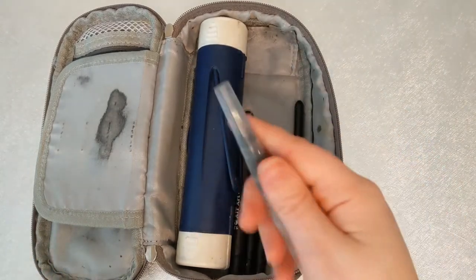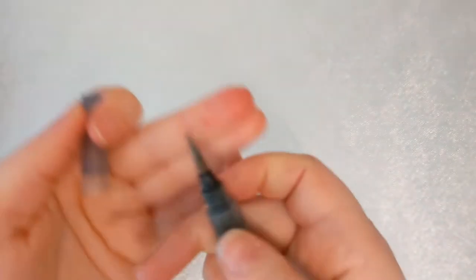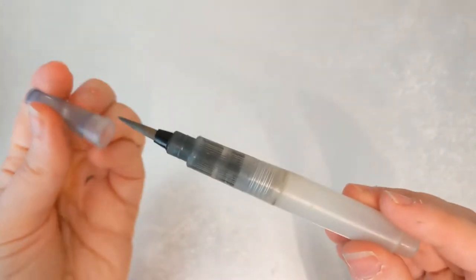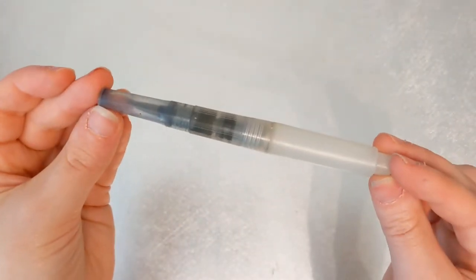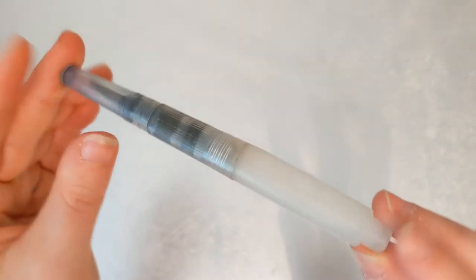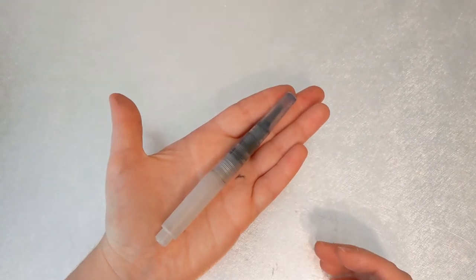Next up we have my water brush — this is by Koi, and this is the very first water brush I ever purchased, four or five years ago. It's held up pretty nicely. I've used lots of different water brushes and this one has really stood the test of time.